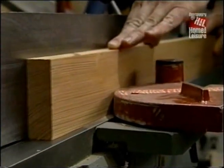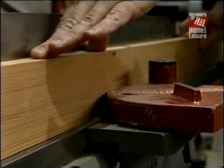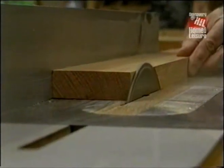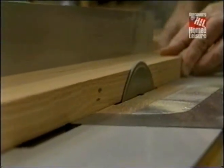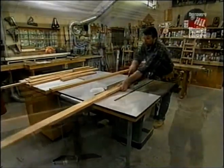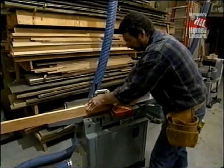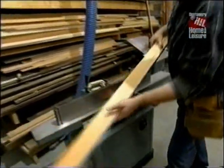Now that the thickness is where I want it, I want to joint one edge to make it straight and square. Now I'll place that freshly jointed edge against my rip fence, rip the piece a thirty-second of an inch wider than what I need, and clean it up at the joiner. And that's it.